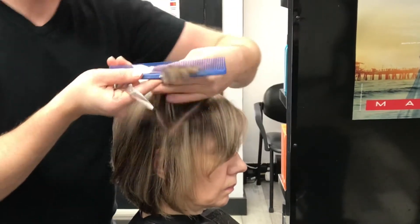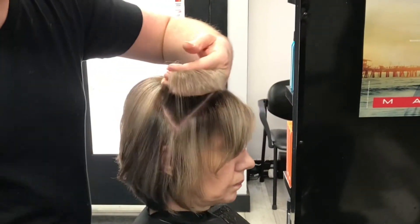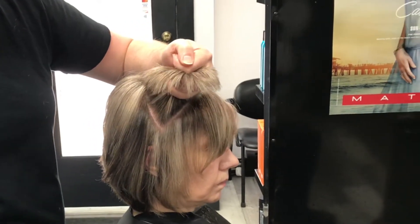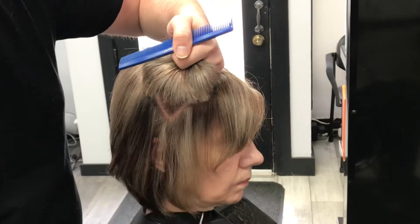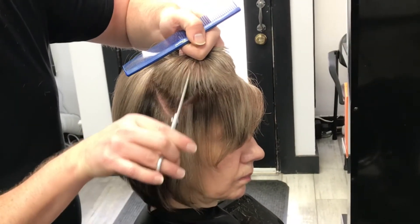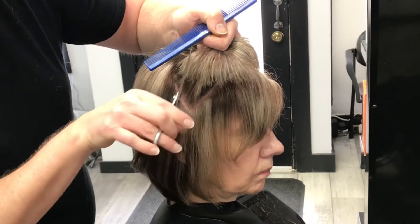Comb horizontally, straight out. Close your fingers into a fist, then fan the hair, and then we will go straight in and out — that will reduce bulk without taking off length.